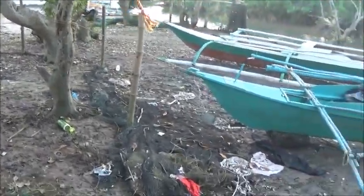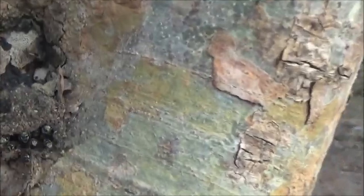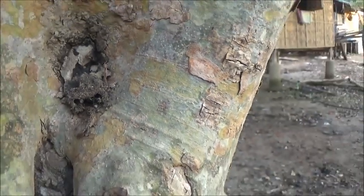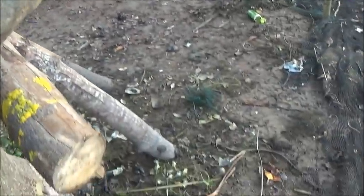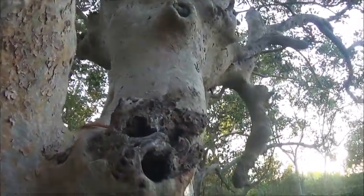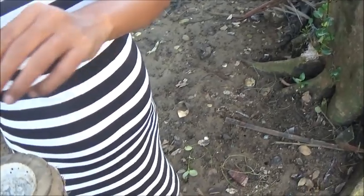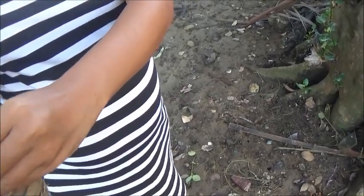We're down here at the bee tree, and these little guys are still here. I brought down our little piece of bamboo. I'm just going to set it up here — there's a little nook right here. I was going to rope it to this tree, but I'll just set it up here. We're going to put a little bit of honey in it. Try not to get any on the outside, just get it inside.